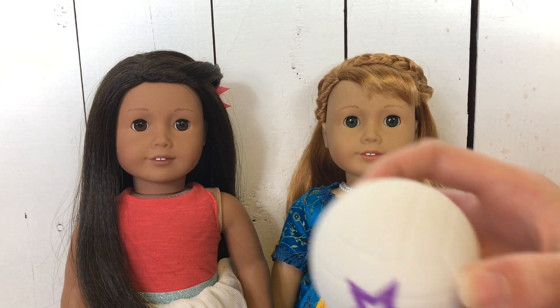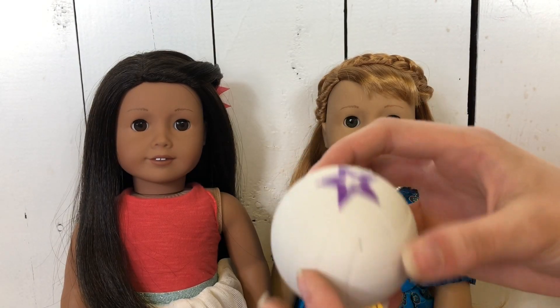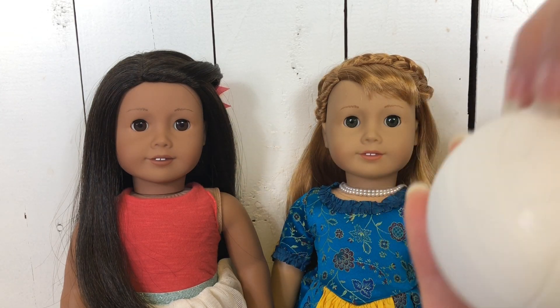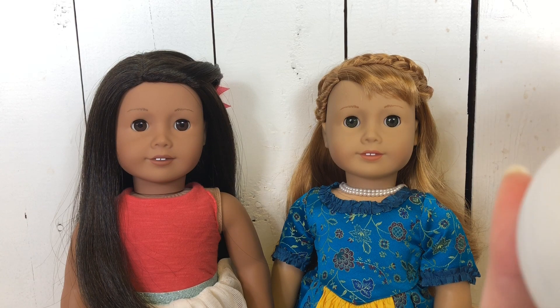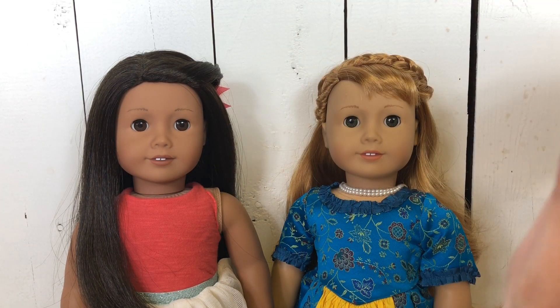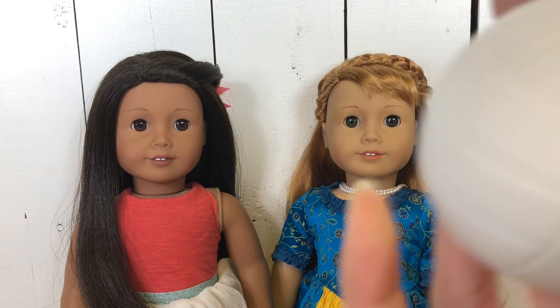Yum. All right, so up next I have this American Girl volleyball. That's nice.